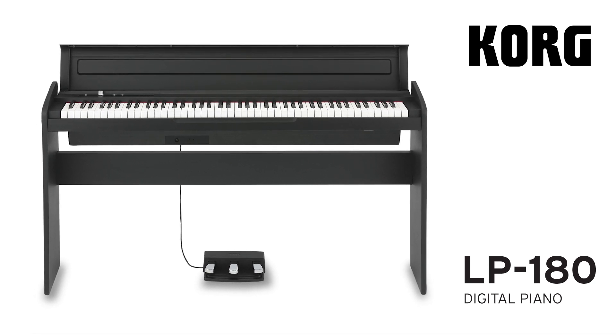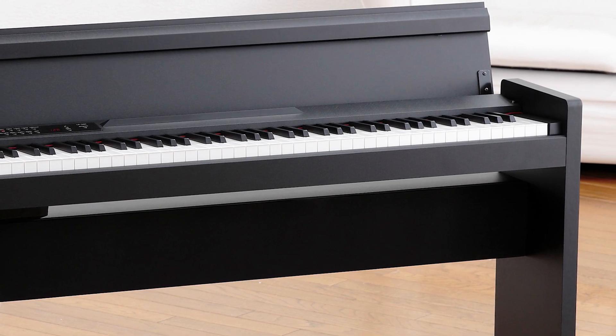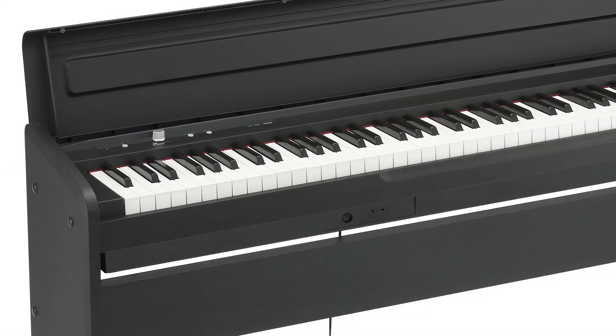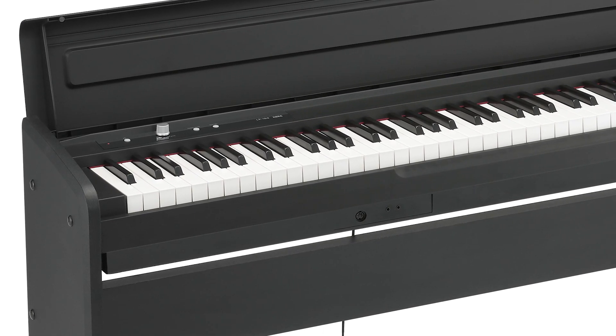The Korg LP-180 is the ideal choice if you're looking for a stylish, slim-lined digital piano for your home. Its outstanding features and rich piano tone make it superb for beginners and more advanced pianists.